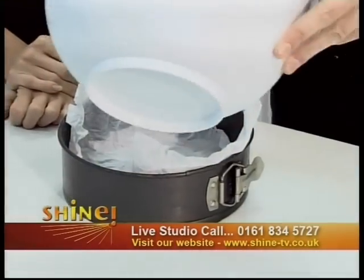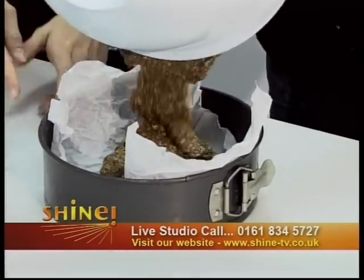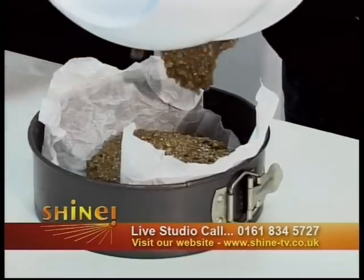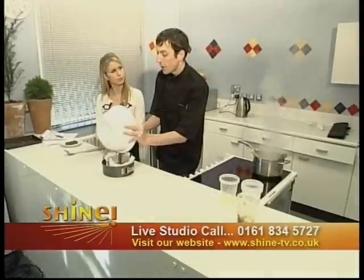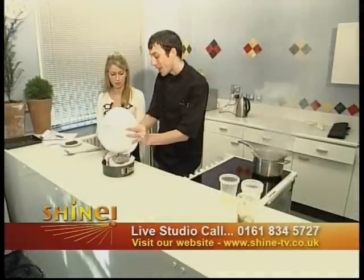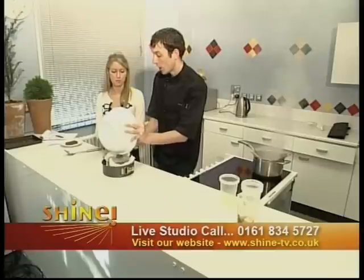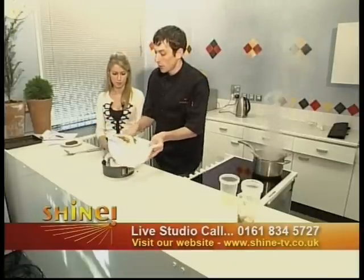Now we're going to pop our parkin mixture in and pour that in. You need to grease it as well as line it, because with this going into the oven for such a long time it can stick. If you get any areas where it goes beyond the parchment, it will stick. So we'll just scrape that out into our tray.